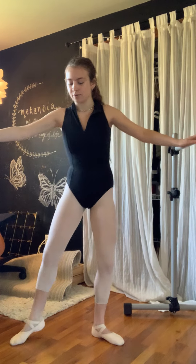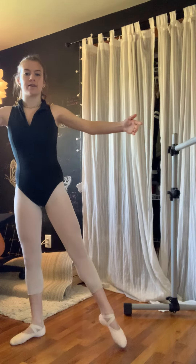Side. One, two, three, four. Tendu out. Tendu the other one. Tendu back. And close front.